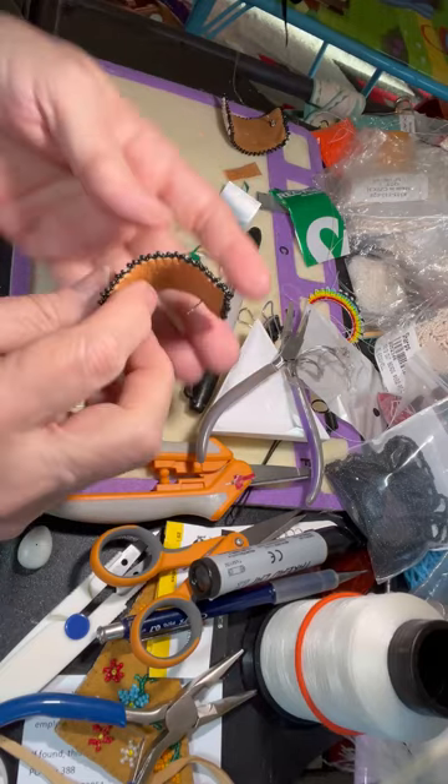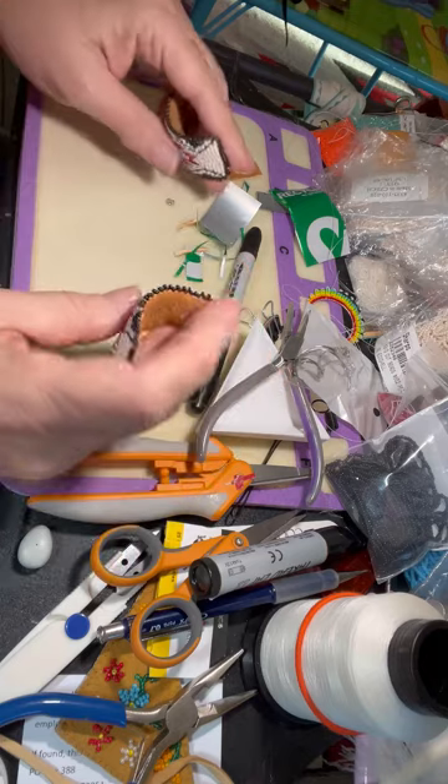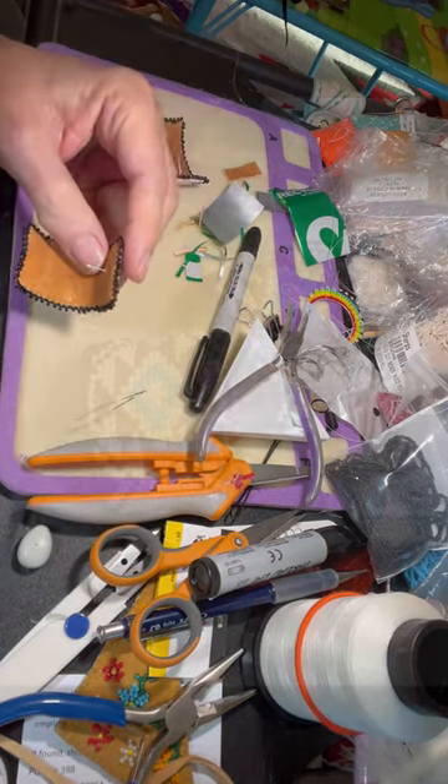And there is a pair of my square stitch rectangle earrings with the soda can curve.